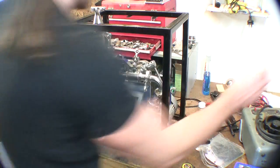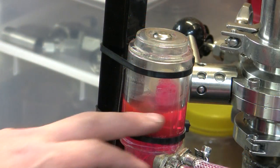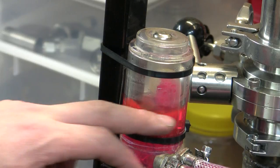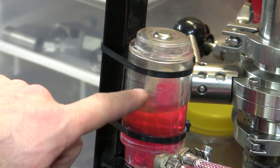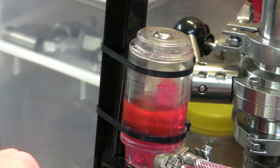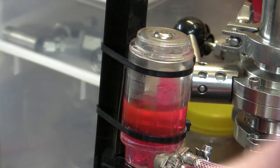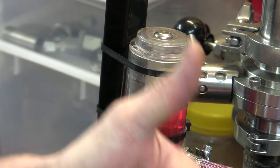All right, let's fire her up. You can see that I don't have the reservoir anywhere near full, but that's because I can see the output dancing away there. So I know that pump is okay and running.